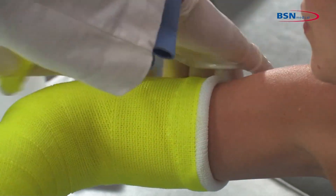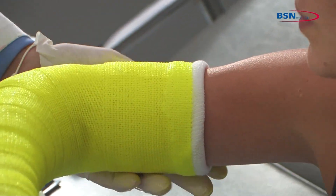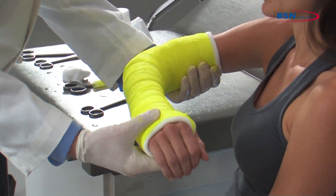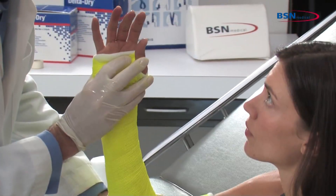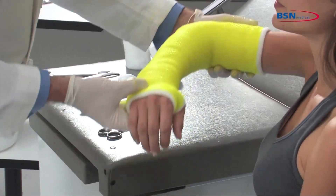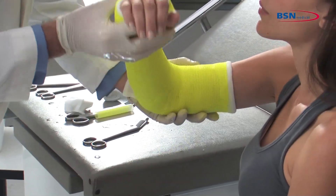Be sure to leave approximately 1½ inches of stockinette exposed to leave a soft end. Mold the cast with the palms of your hand. Check for any limitations in range of motion. Check for any pressure points that may cause irritation. And you are finished.